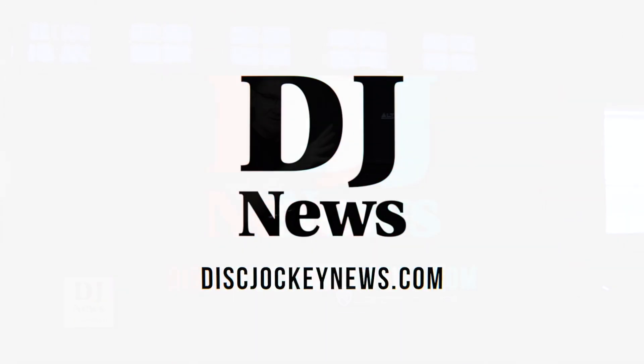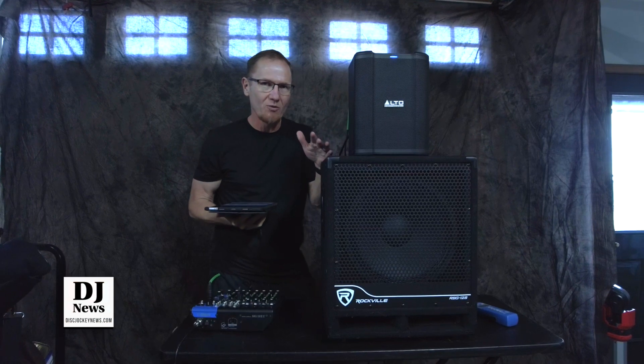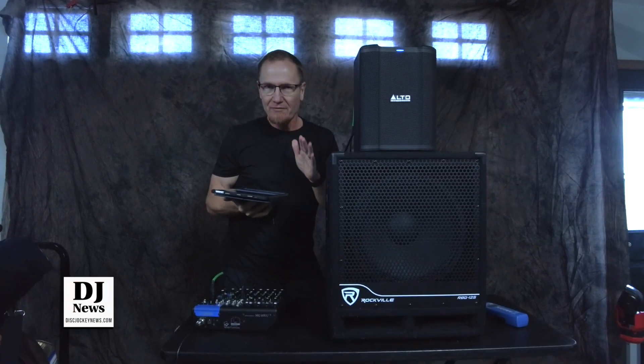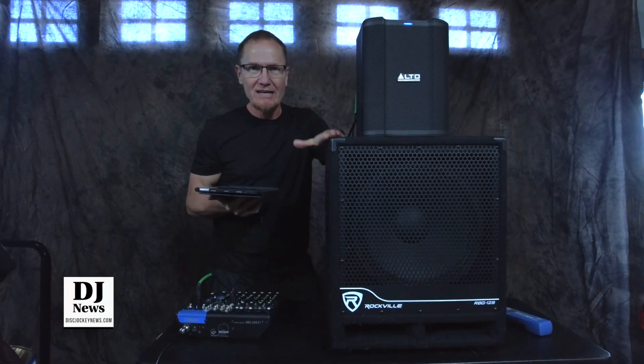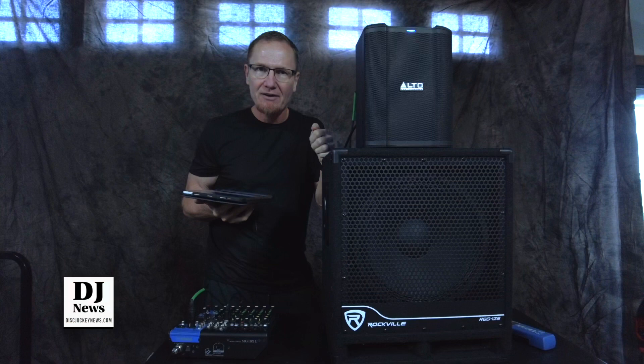We've been trying to figure out with the Alto Busker where the roll-off is when you have it set to go with the sub. It's got to be there, but none of the information talks about that. We've been trying it and doing some testing here — in this particular case, we've got the Rockville sub.